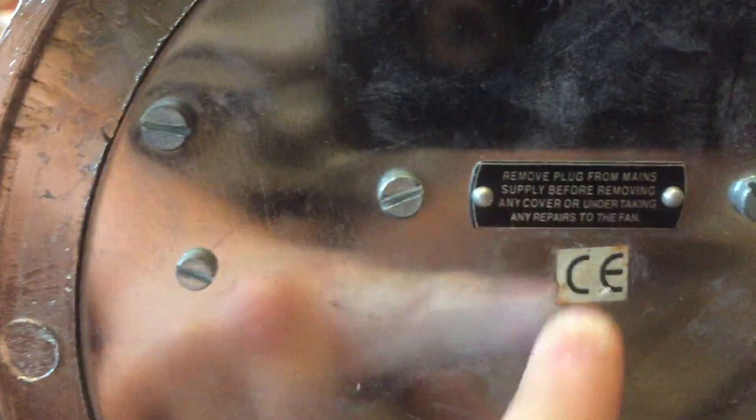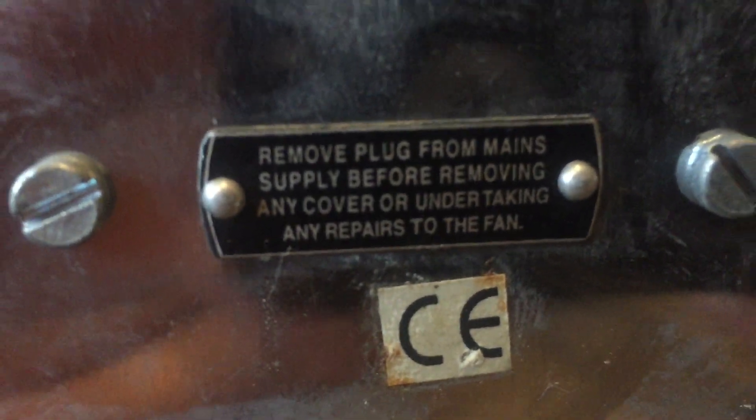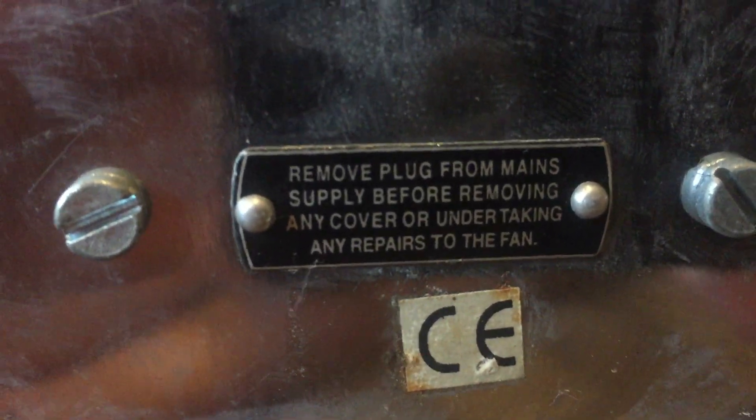Let's check the bottom. It does say some stuff on the bottom. Here we have another 'C and a C with a line through it' sticker, and this little thing which reads: 'Remove plug from mains supply before removing any cover or undertaking any repairs to the fan.' Well, I don't plan on repairing this fan anytime soon. It's also got a Chennai logo right there, upside down. So the devil's in the detail, and this fan definitely has the detail.